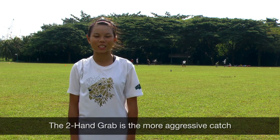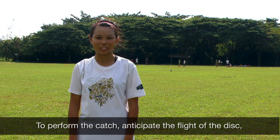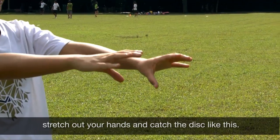The two hand grab is the more aggressive catch in Ultimate Frisbee. To perform the catch, anticipate the flight of the disc, stretch out your hands and catch the disc like this.